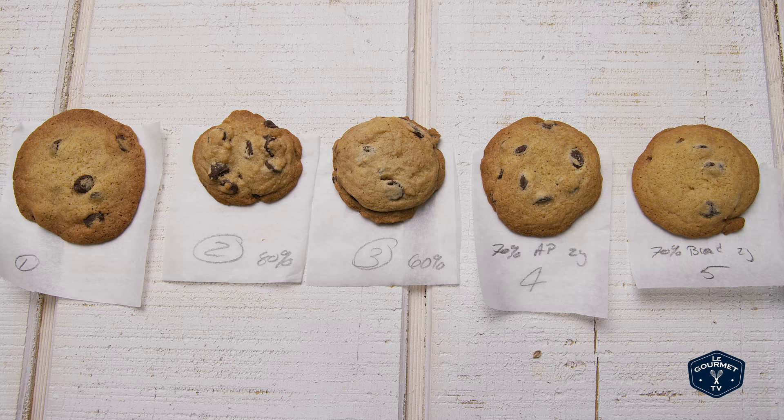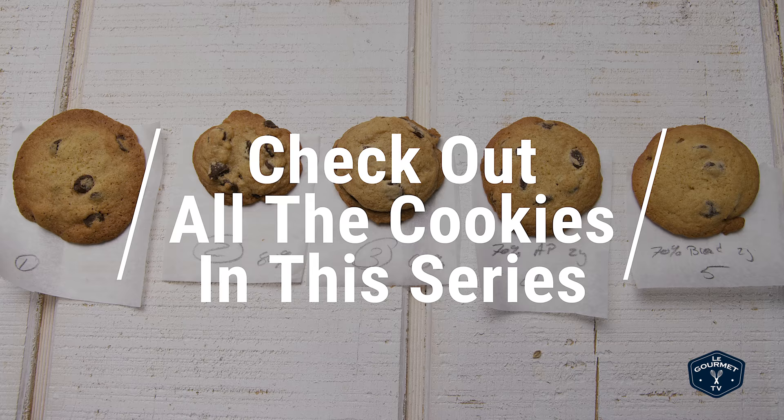These are great cookies — I really like them. But as you'll see if you continue watching this series, I pretty much like any cookie. Give these a try, and if you don't like this style of cookie, check out one of our other chocolate chip cookie recipes in this playlist.